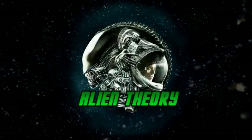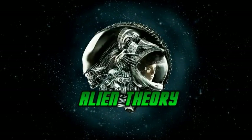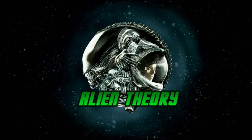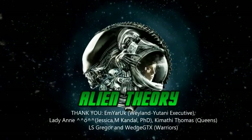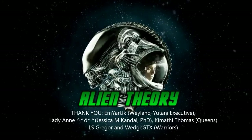And as always, I'd like to thank you very much for watching, I really appreciate it, and if you enjoyed this video, please make sure to give it a like, and you can also subscribe for all the latest videos from the channel. A very, very special thanks goes out to Weyland Yutani Executive, M Yorick, part of the Patreon Hive.